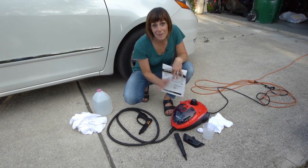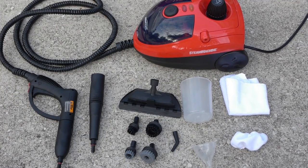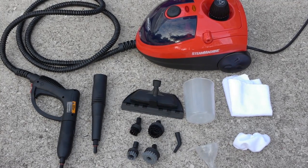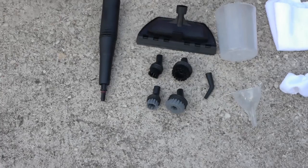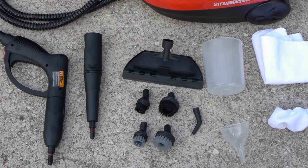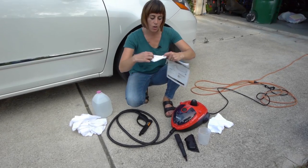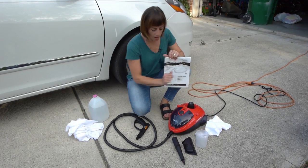The cutest machine — can we take just a second to acknowledge how cute this is? I was shocked when I opened it up that it's so small and it's red — it's darling. And then you're gonna have a little funnel that'll help put the water in, a little measuring cup, and a couple of cloths. This one is stretchy, like a foot that'll hook around some of the attachments if you want to use it — it's microfiber — and then a microfiber cloth.